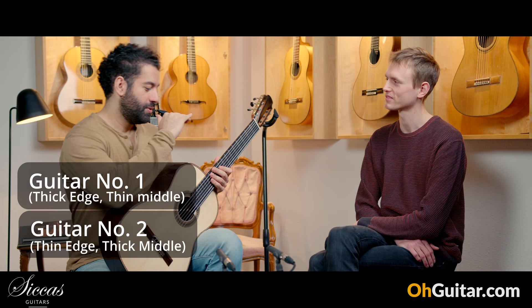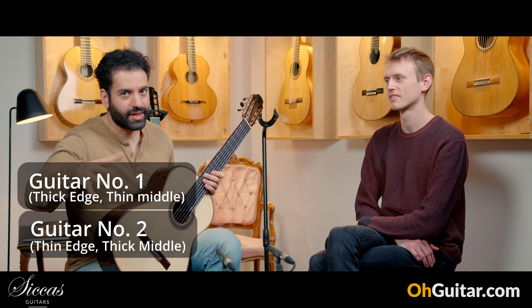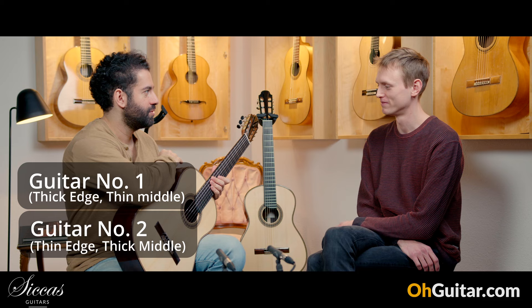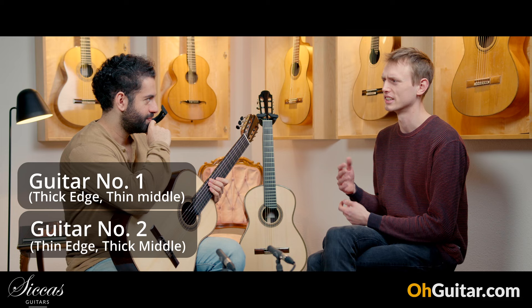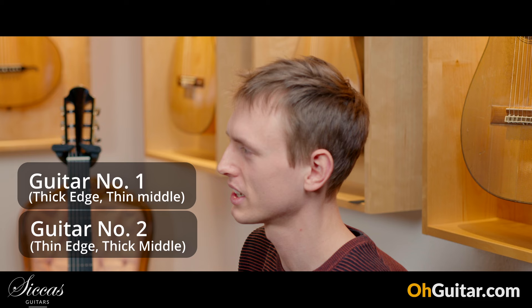That was guitar number two, and now guitar number one. First of all, I'm curious if you're hearing some differences. I will play more on both guitars later. It's actually very similar for me. What do you think? I also think it's especially hard at first to tell them apart. I think when you spend some time playing both back and forth, there are some differences.